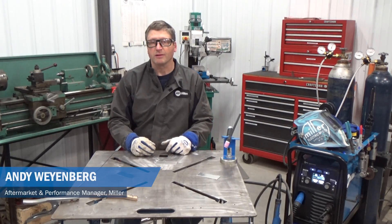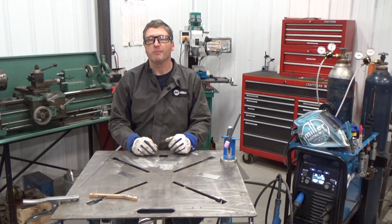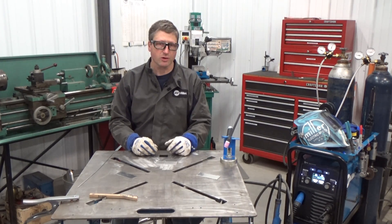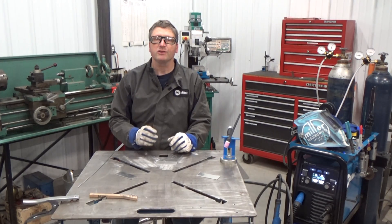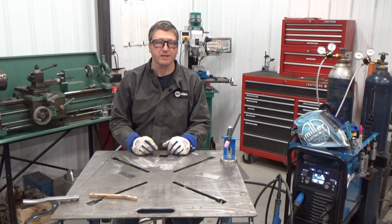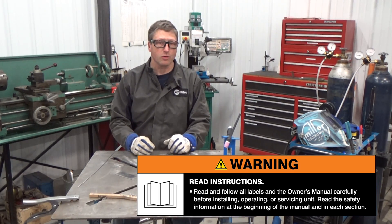Welcome to part two of our learning how to TIG weld aluminum series. In this video, we're going to talk about starting the arc, establishing the weld puddle, and managing your current control. Make sure you check out some of our videos on best practices for prepping the material before welding. And remember, read and follow all labels and your owner's manual.